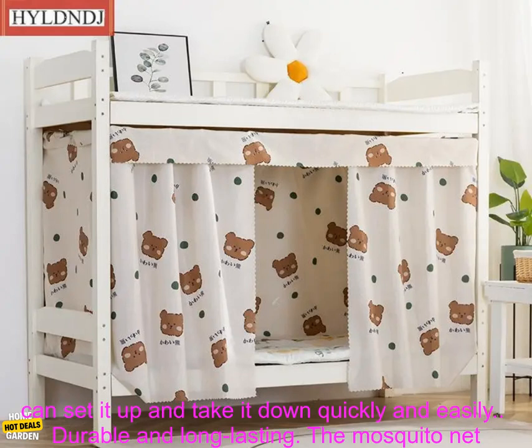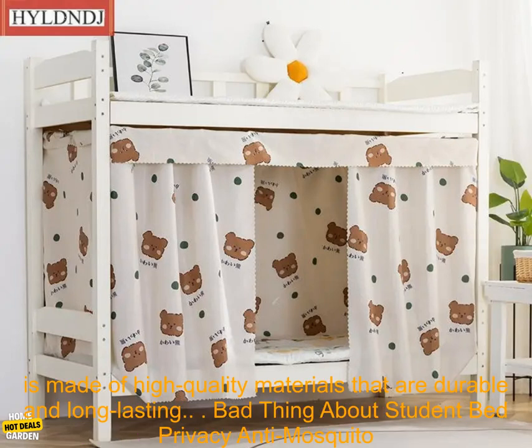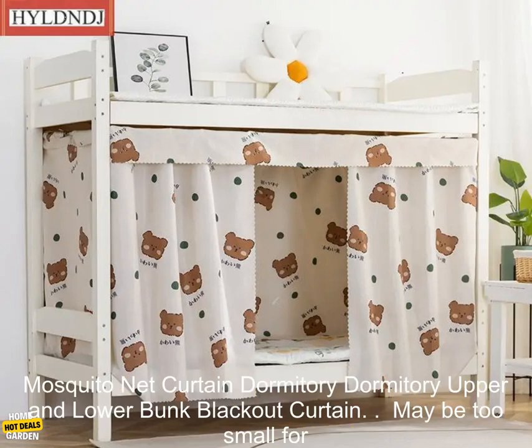Easy to install and remove. The mosquito net is easy to install and remove, so you can set it up and take it down quickly and easily. Durable and long-lasting — the mosquito net is made of high-quality materials that are durable and long-lasting.